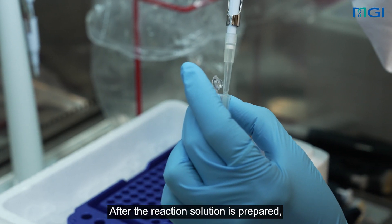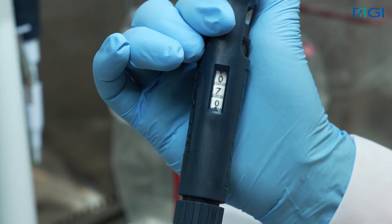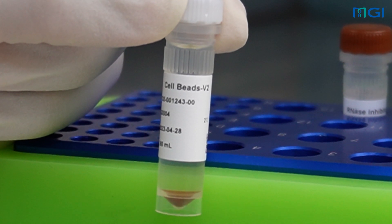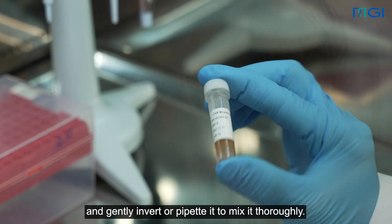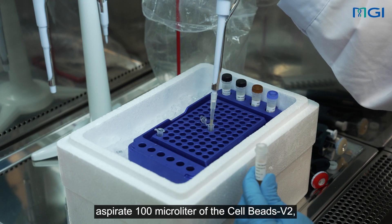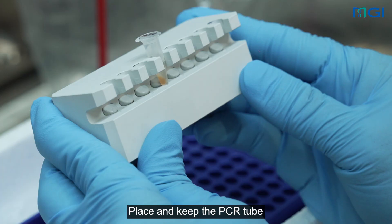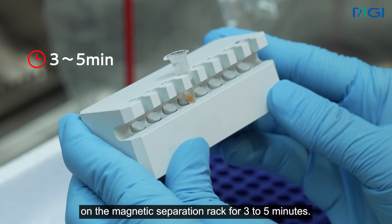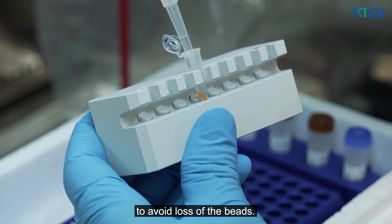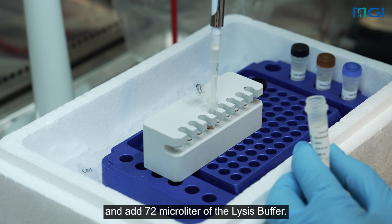After the reaction solution is prepared, gently pipette it to mix thoroughly by using a pipette with the measurement range of 70 µL. After the cell reaction solution is prepared, proceed with the preparation of the bead suspension. Take out the cell beads V2, and gently invert or pipette it to mix it thoroughly. For each sample, aspirate 100 µL of the cell beads V2 and transfer it to a 0.2 mL PCR tube. Place and keep the PCR tube on the magnetic separation rack for 3 to 5 minutes. Gently remove and dispose of the supernatant, to avoid loss of the beads. Remove the PCR tube from the magnetic separation rack and add 72 µL of the lysis buffer.